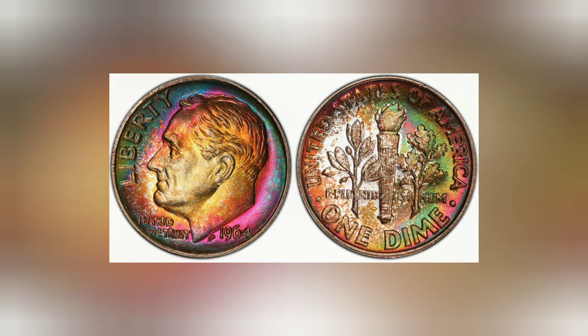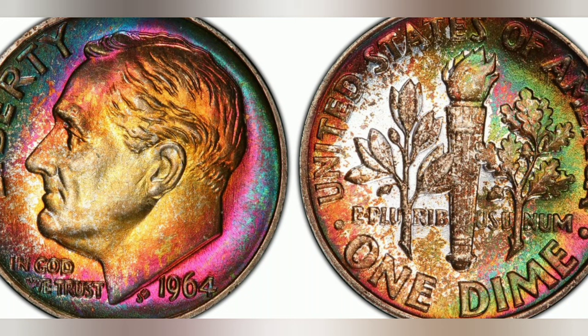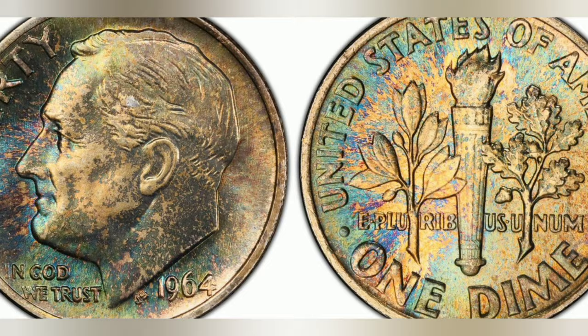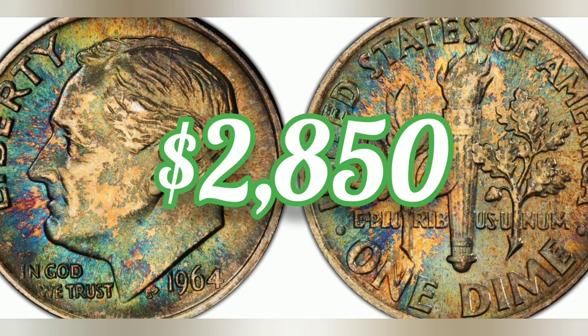1964 10-cent, full bands, regular strike. Weight: 2.50 grams. Mintage: 929,360,000. Mint: Philadelphia. Metal: 90% silver, 10% copper. Auction bid: $2,850. Mint State 67 Plus Full Bands.